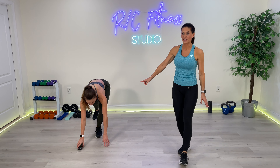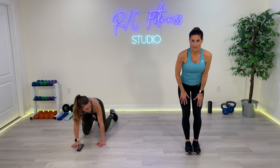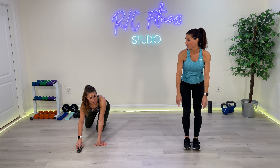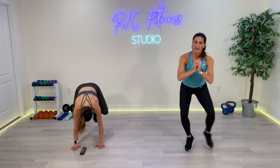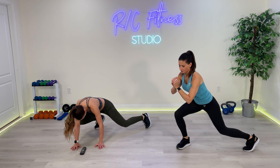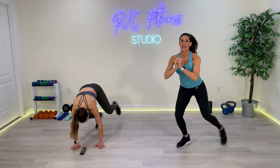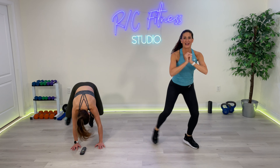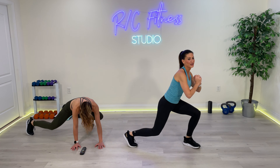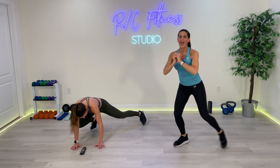Right into the next exercise. Christina's going to go down into a bear plank, stacking the hands right under the shoulders, tapping out her feet side to side. If you are not down on the ground, modification with me — you are staying low and tapping out side to side. 30 seconds. 3, 2, 1. Let's go. Side to side, stay low. 30 seconds sounds like nothing — it doesn't feel like nothing. 10 seconds. 5, 4, 3, 2, and 1.